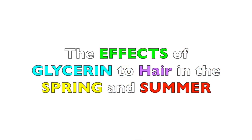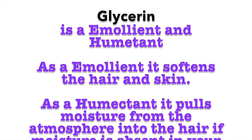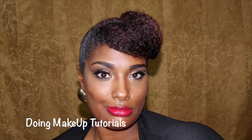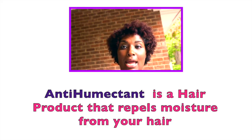Glycerin or not to glycerin. Hello my beauties and gents, it's Mama Day here. I am testing this theory on glycerin — basically this is an anti-humectant video.